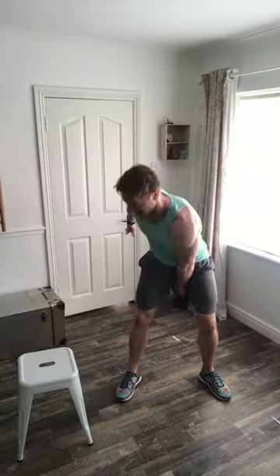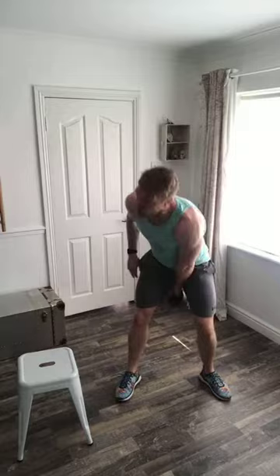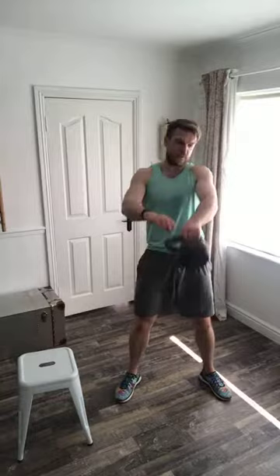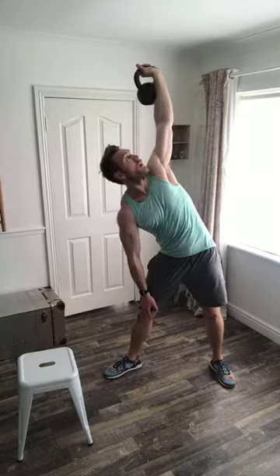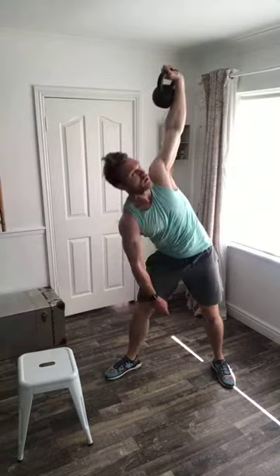30 seconds to go, then into windmill and then our last set of swings — and you're going to wake up screaming 'swings' tonight. If you're new to the windmill, listen as I go through it: fully extend the bell above your head. Put your hand on your left hip, turn to look at the weight, run your hand down, tip to your runner, come back up and twist. So I'm twisting to my right, underneath the weight, keeping an eye on it, running my hand down my leg, then twisting and coming back up.